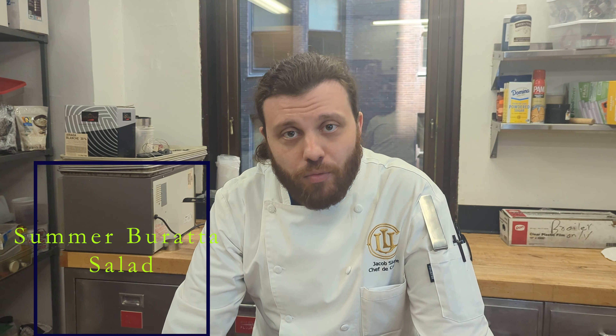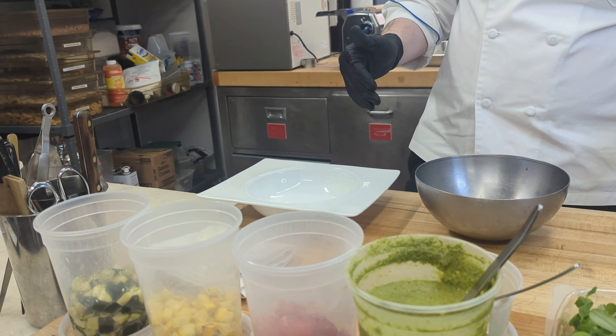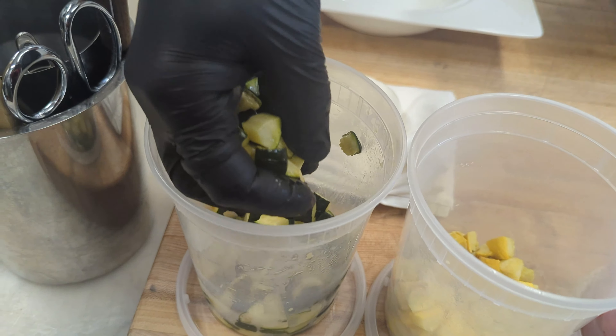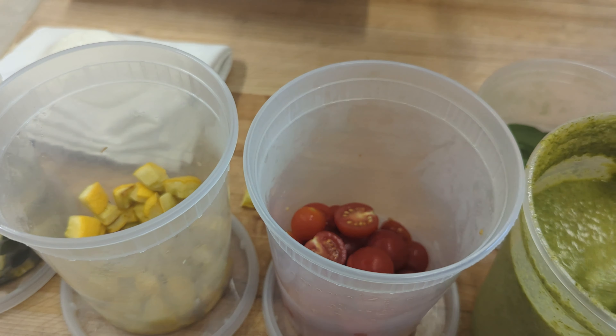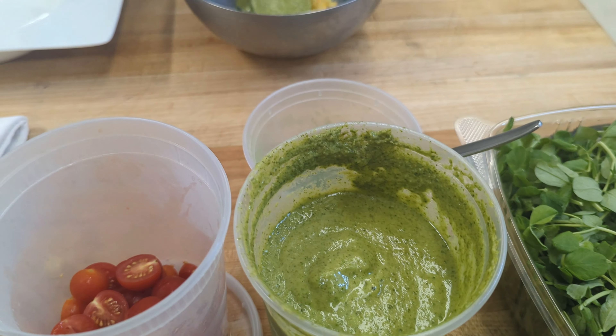Hey everybody, Chef Jacob here. We're about to show the plate up for the new burrata set that's going live in Cafe One and Carmine next week. This is one of my favorite summer burrata sets. We're going to start out with some roasted local zucchini and yellow squash. I've made a wonderful cardamom vinaigrette that we're going to mix that up.